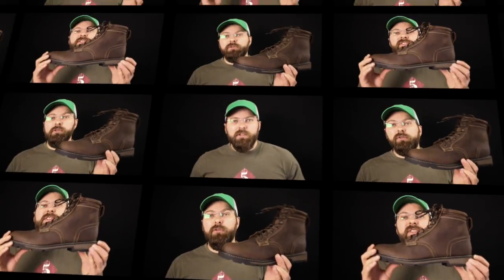About sizing: they start at size 7 and go up to 14, made in a D width, so that covers pretty much everybody in that range. As for the actual fit, with this really nice pointed toe and streamlined profile, it almost feels more like a dress boot than a work boot — but don't let that fool you. This is a true work boot; they really did add a work sole to something that actually looks really nice when you're not at work.